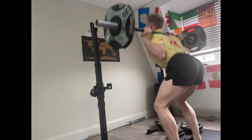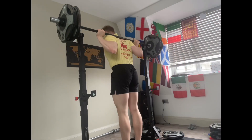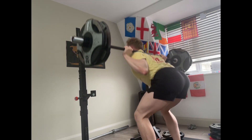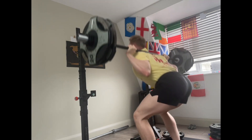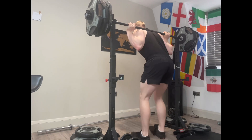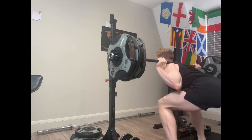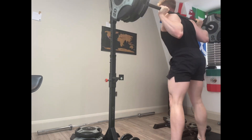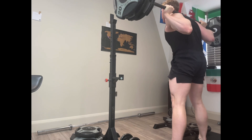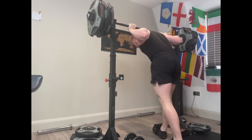Good job. [Exertion sounds through each rep of the lift.]